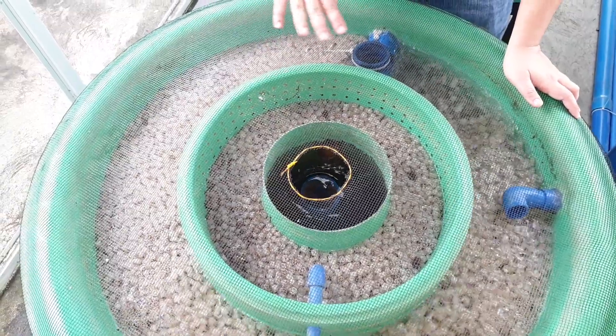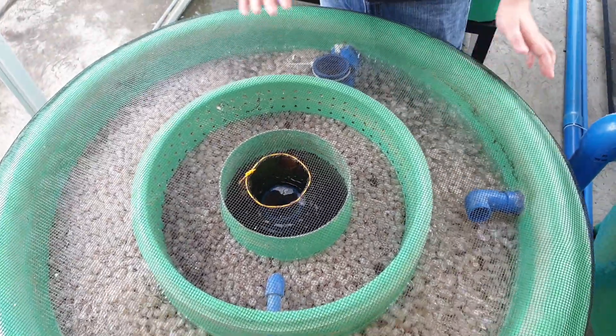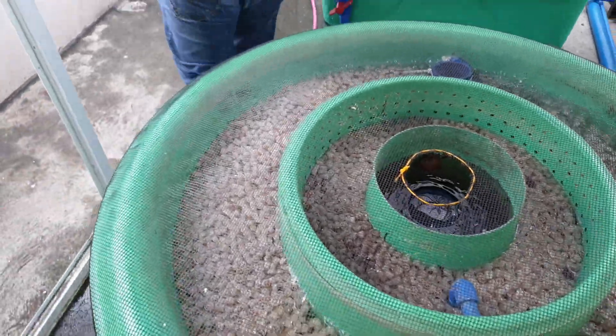Because we maintain the filter regularly, the media is nice and light brown in color. Then from the filter, we go to our floating raft over here.